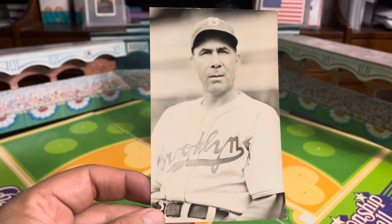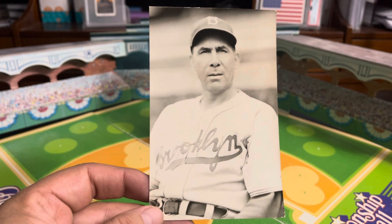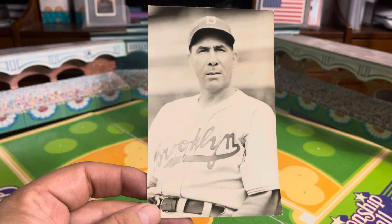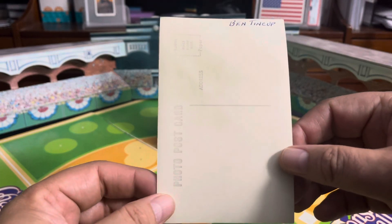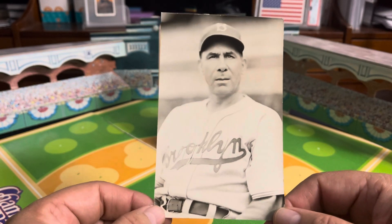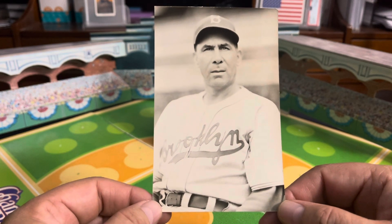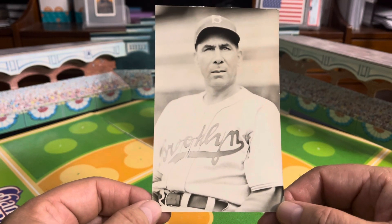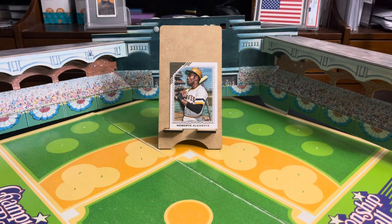Ben Tincup was a longtime baseball man after his playing days in a number of capacities, one of which was as a coach for a number of different teams. And in 1940, he was a coach for the Dodgers, which is why he made it onto this cool little postcard in a Brooklyn uniform. It kind of threw me back when I saw Ben Tincup wearing a Brooklyn uniform, but I imagine if you look hard enough, you'll find pictures of him in other team uniforms other than the Phillies and Brooklyn Dodgers, since he was such a longtime baseball man. I love looking at awesome images of long-forgotten baseball players.